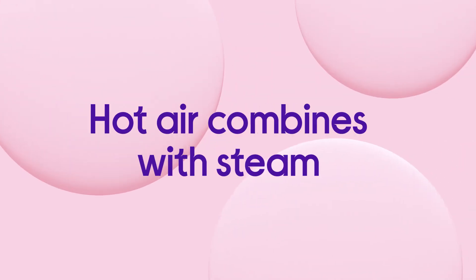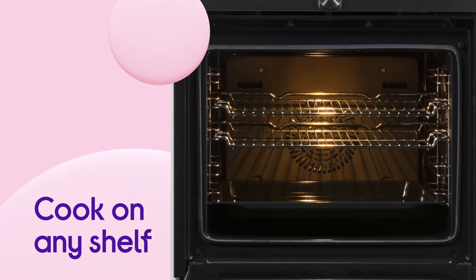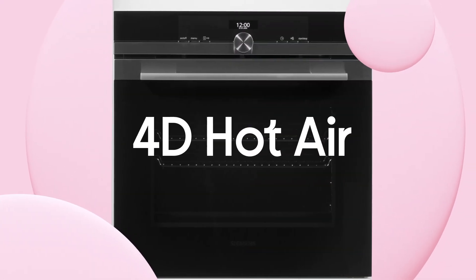Hot air combines with steam, so anything from bacon to roasts and pasta bakes will come out perfectly brown and crispy. Cook on any shelf and know that all your food will be cooked to perfection, with even cooking across all shelves from 4D Hot Air.